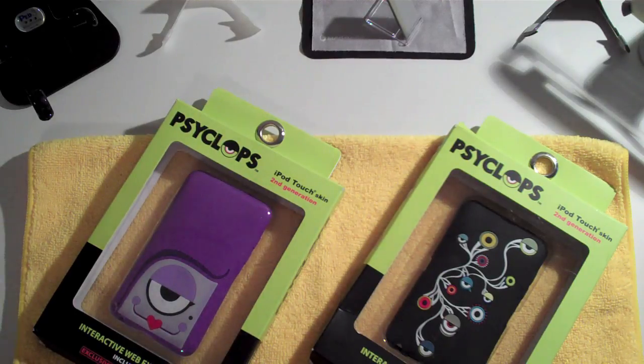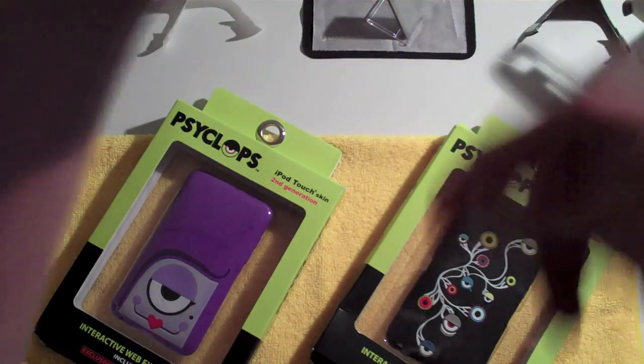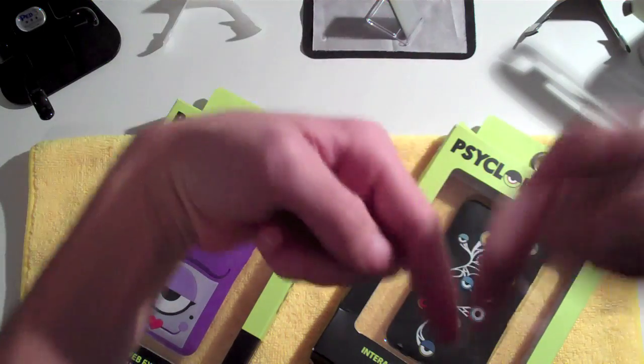Alright guys, so like I said, I have the two Cyclops cases here to review for you guys. I'm recording this video with the Flip Minnow HD, so please watch this video in HD somewhere around down there.